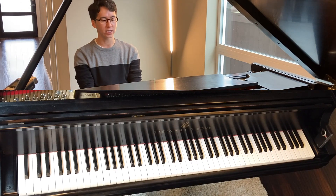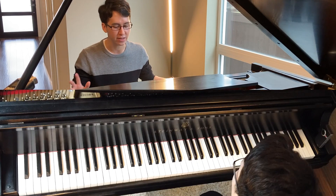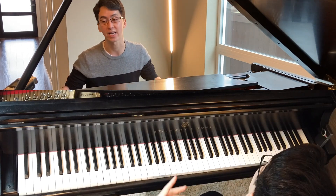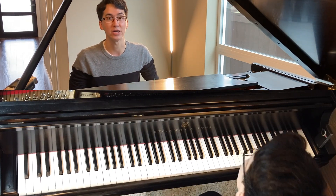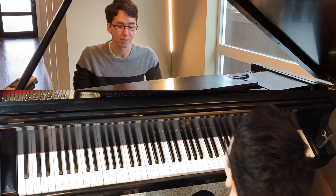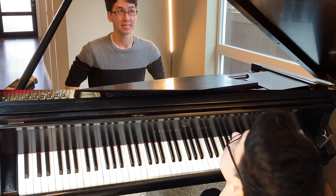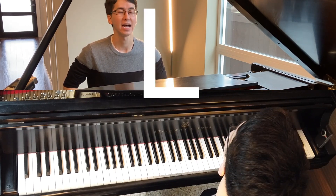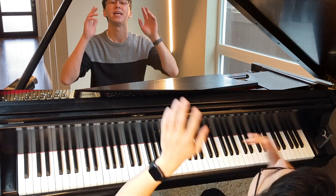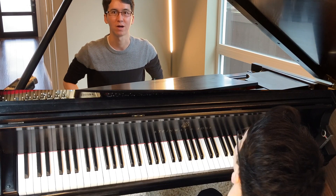Today we are going to talk about playing legato. I'm going to take this as kind of a beginner's thing — what is legato, why do you need it, and how do you do it. We'll cover some of the basics. Legato — L-E-G-A-T-O. I'll put it on the screen. Legato. Alright.